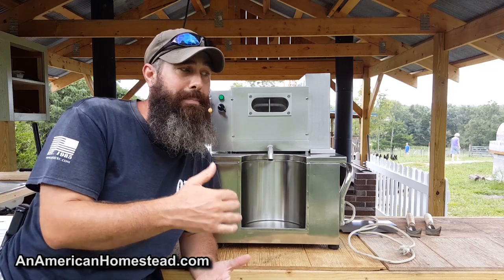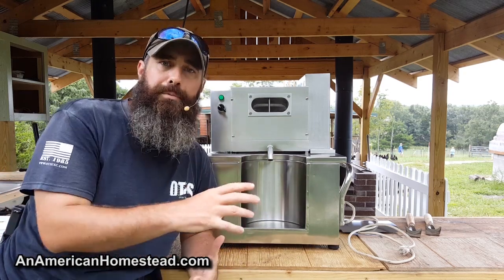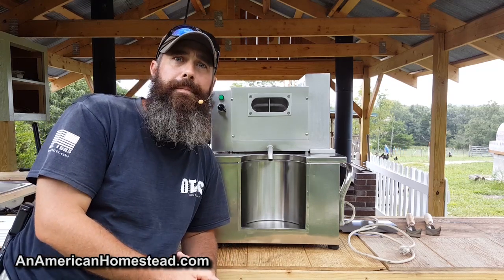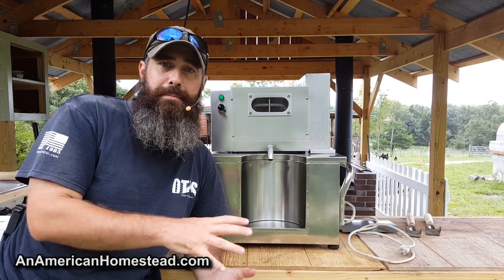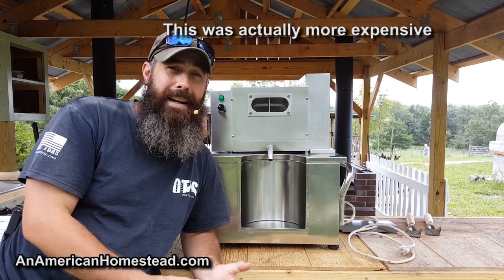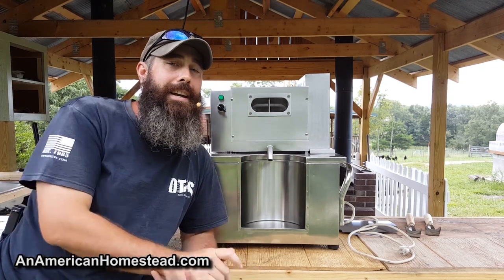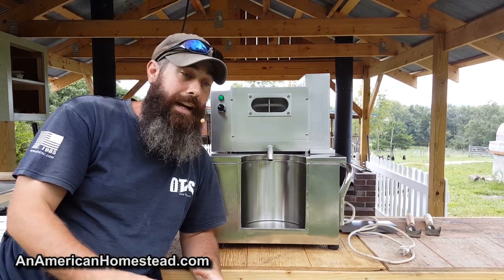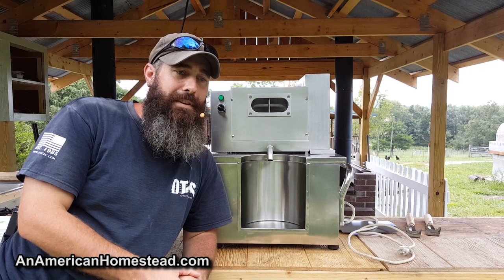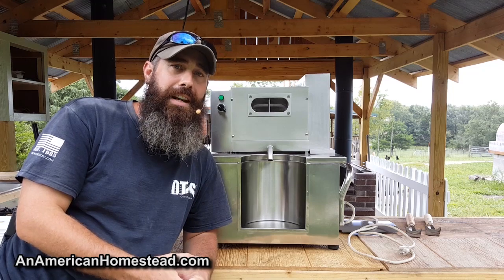What people have done in the past is get cast iron contraptions that they hook a horse up to — they run it in circles and it presses the cane and out comes the juice. However, I don't have a horse. Those cane machines were really expensive, and they're just not as efficient as the machines available today. I looked at some old antiques but couldn't bring myself to buy something that needed to be refurbished first.